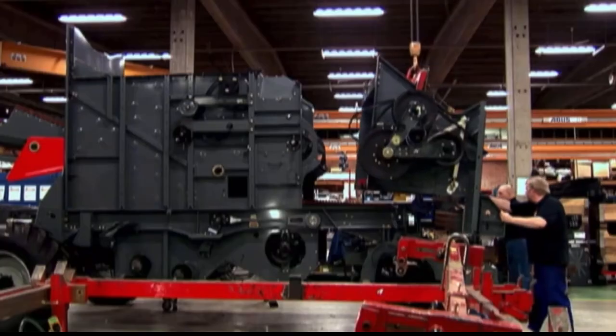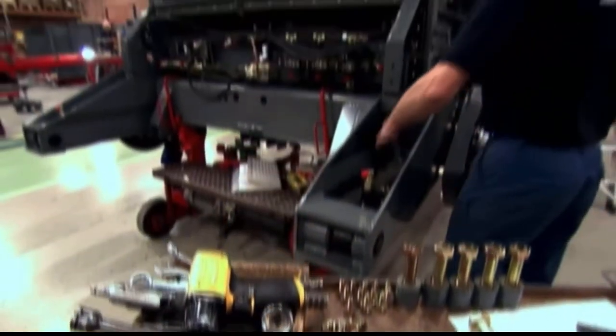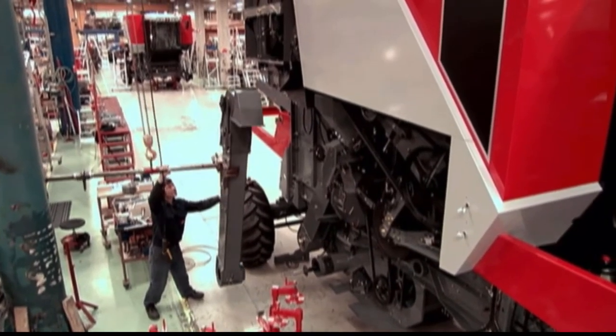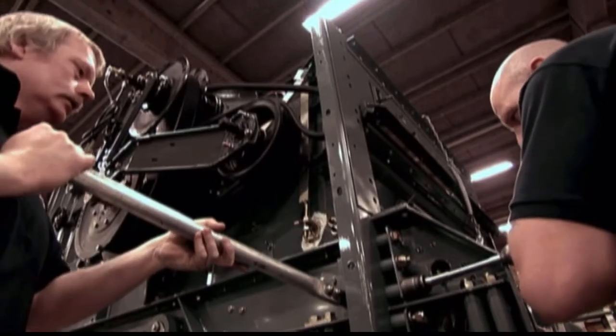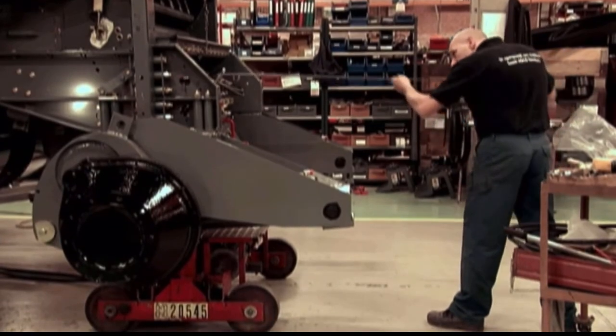It's not like a car plant. You won't find long lines of robots. Combines are produced in much smaller numbers, and as a result, the process is far more labor-intensive. Each of these 16-ton giants are made up of 3,265 parts, almost all of which are assembled by hand.